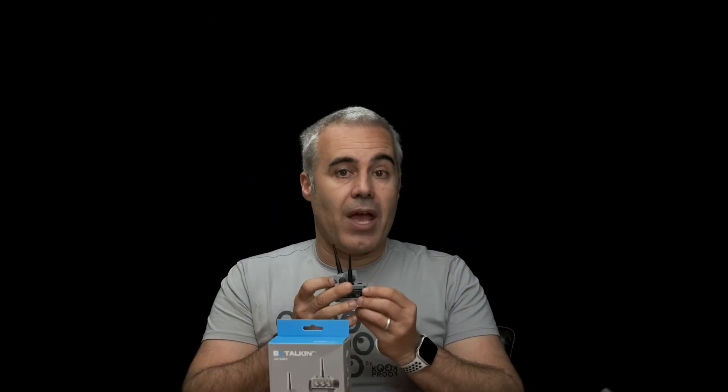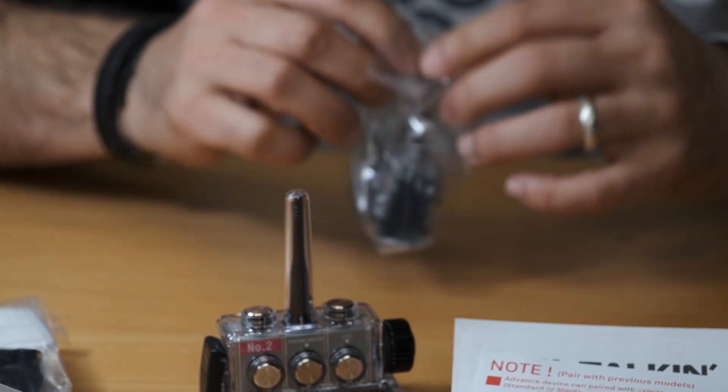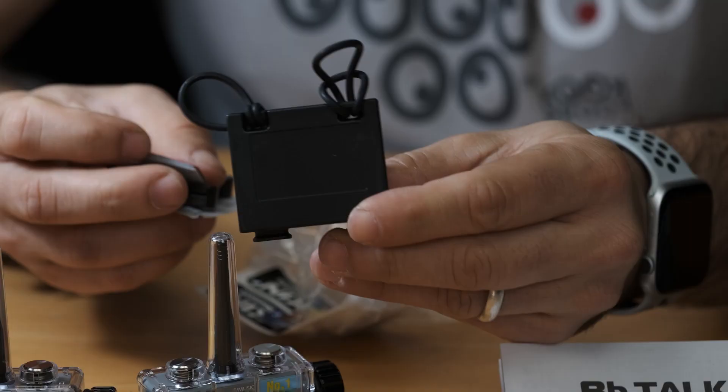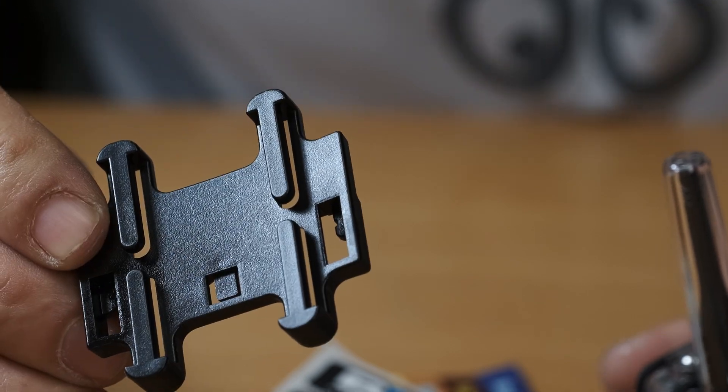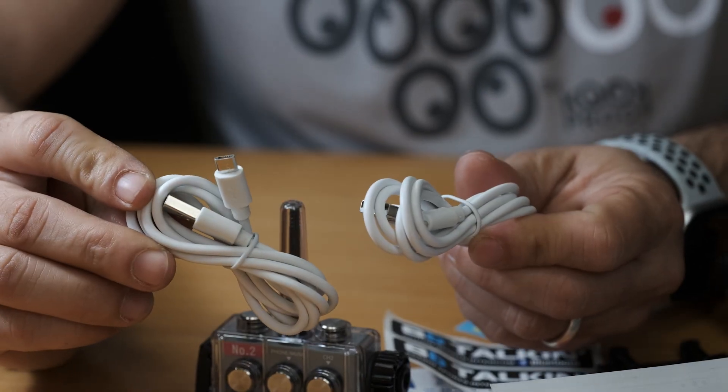Let's check the advanced main unit in this box and compare it to the ones I already had. You have two advanced units in this box, two waterproof cases, two mount A, two mount B, two alcohol clean papers, and two charging USB wires.